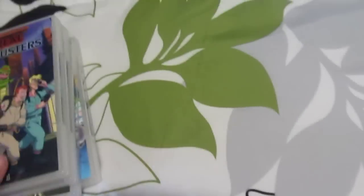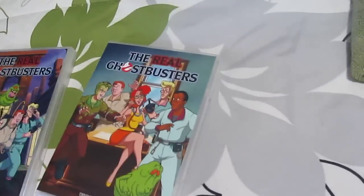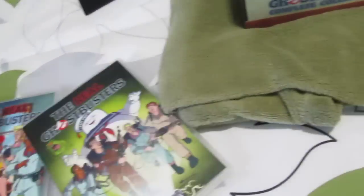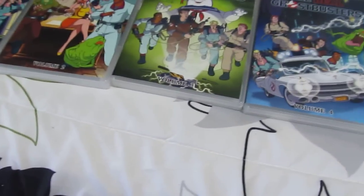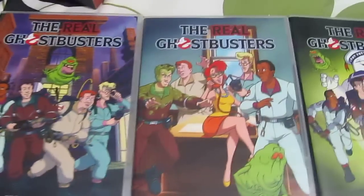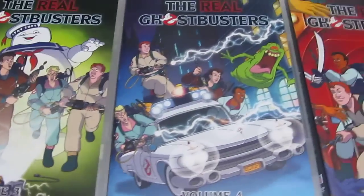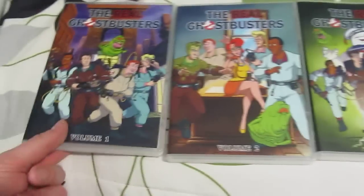So yeah, let me get these laid out — all five of them. Here's the artwork for the front of the cases. That's volume one, just doing a quick run around the room.